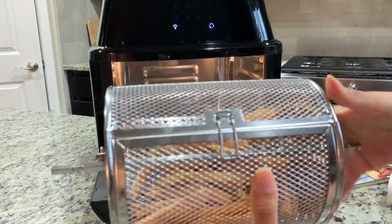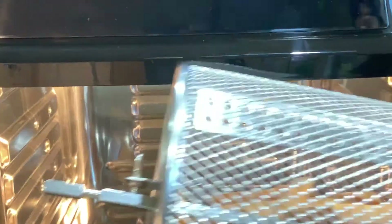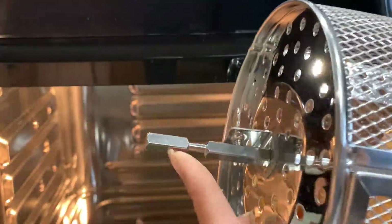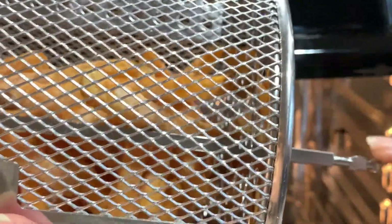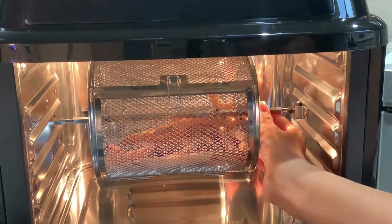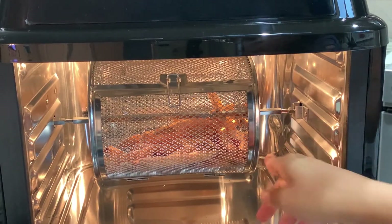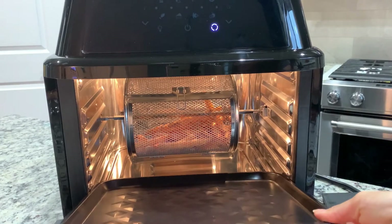One thing to note when installing the basket inside: the side with the bigger, longer square goes on the left side and the other design goes on the right. You put this side in first and then drop it into the hook so it's nice and secure. I'm also going to use the drip tray on the bottom just in case.